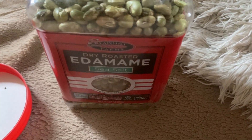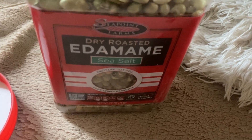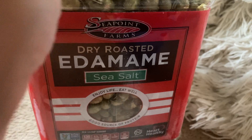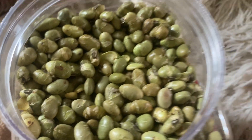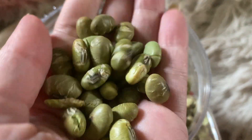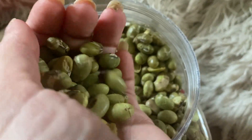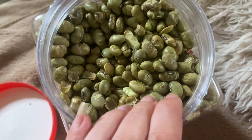Hey guys, this is a product review for the dry roasted edamame sea salt flavor by Seapoint Farms. You can see this is what they look like — they're dried edamame. They're really tasty. They have a nice saltiness to them and are super, super crunchy.